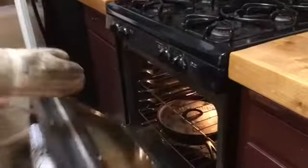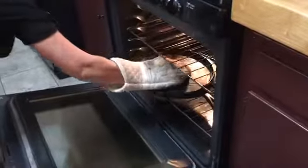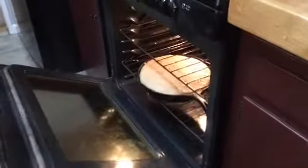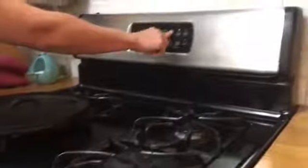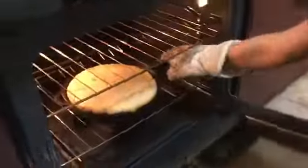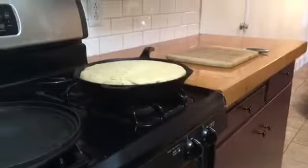The timer just went off for the 30 minutes, so we're going to take the lid off. It should look about like that in there, and we're going to cook for another 10 minutes with the lid off.